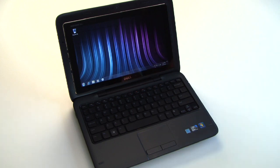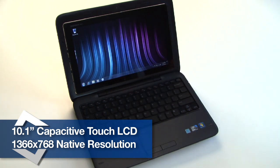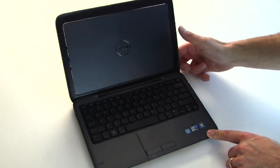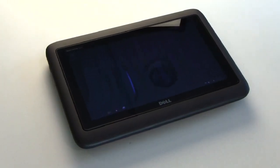The real hook on this device is its 10.1 inch capacitive touch capable display with a native resolution of 1366 by 768 that also flips in the lid. Tilt the lid down and you are now in tablet mode on the device. Let's step through the features and functionality of the Inspiron Duo next.